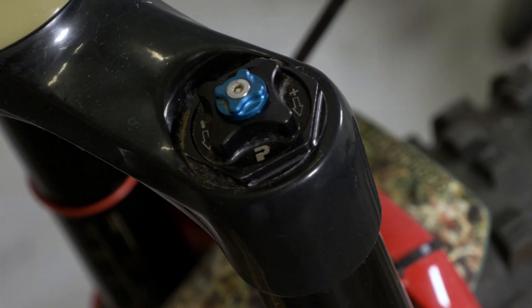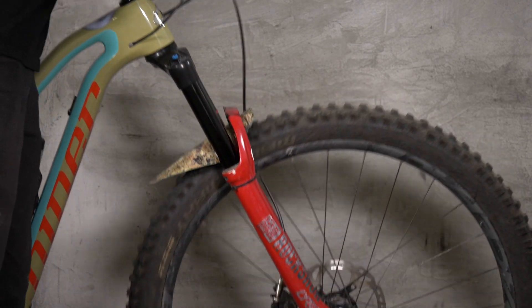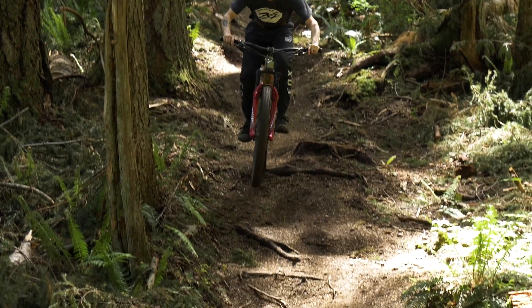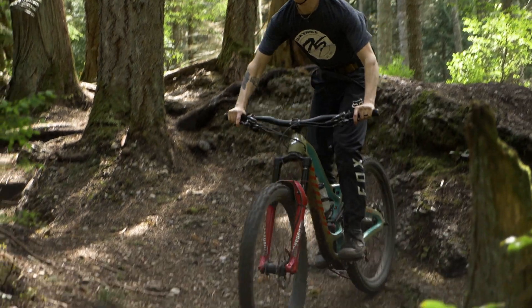I've had this in my fork for a couple months now and while it did take a little bit of time to set it up how I want it, honestly off the bat it just feels amazing. On the rougher stuff the bike feels extremely planted, smooth, and plush. I never really had any issues with the Charger 2, but having the Push HC-97 in there, the fork is just on another level as far as traction and tunability.